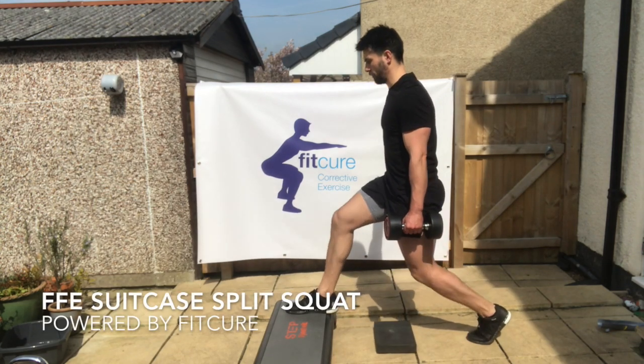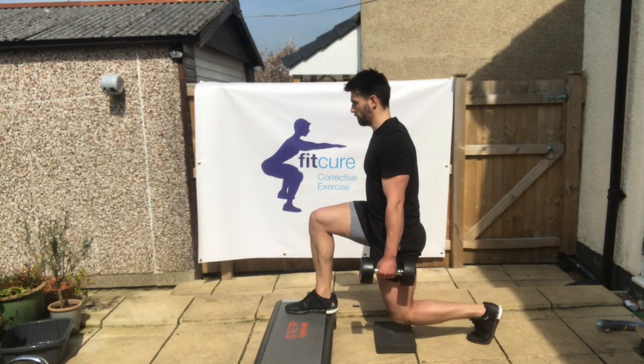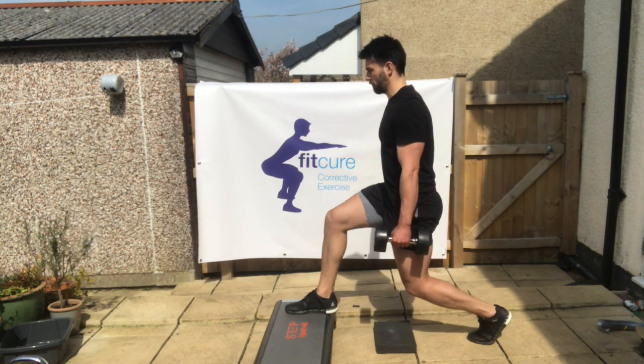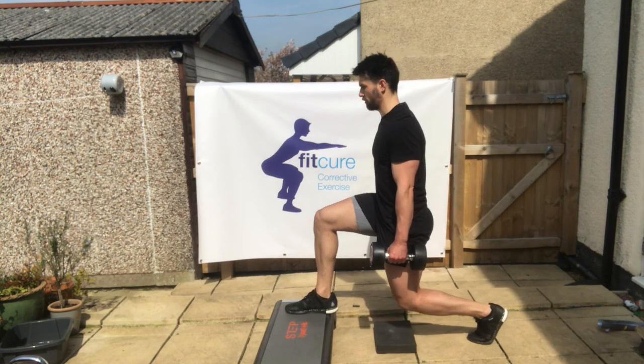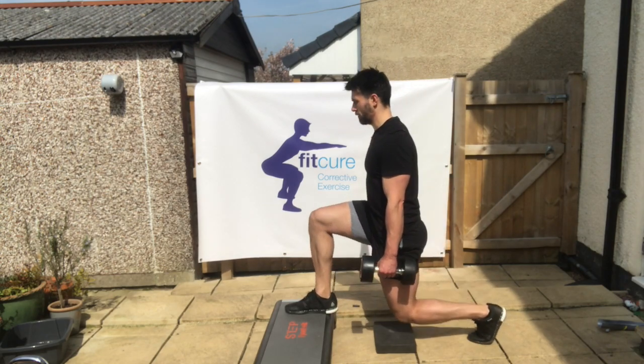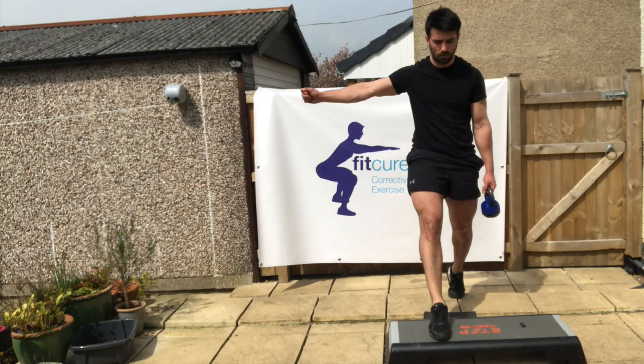Front foot elevated suitcase split squat. With the front foot elevated in the split stance position and the weight in the opposite hand to the foot forward, you want to stack your pelvis underneath your ribcage, giving everything turned under. You want that front shin bone flexed slightly so you can feel the full foot on the floor in a tripod position.